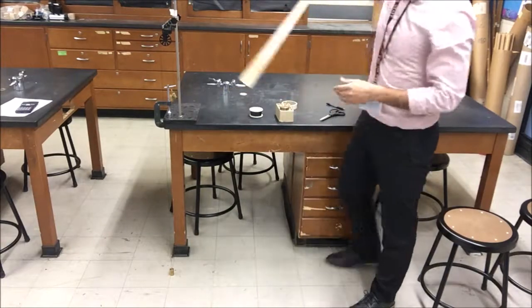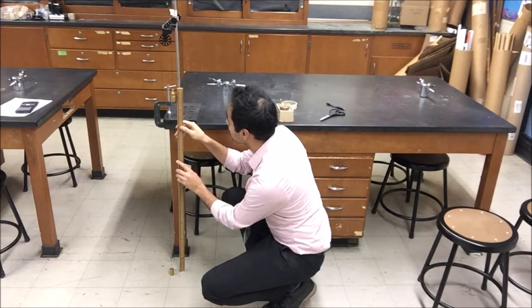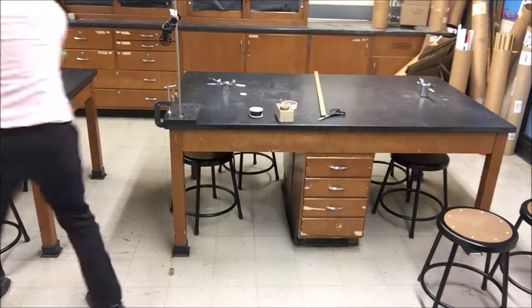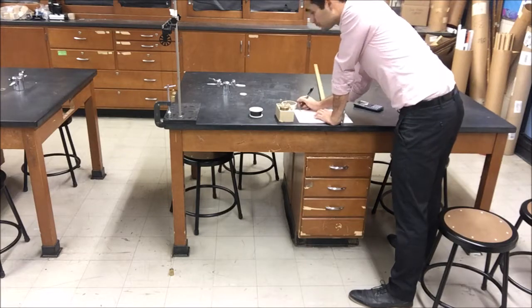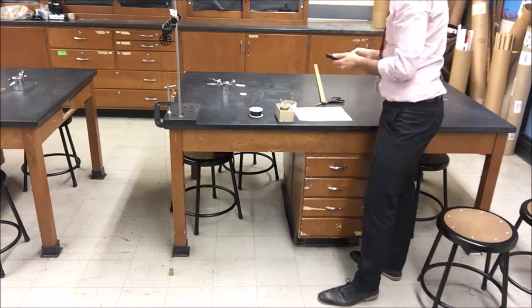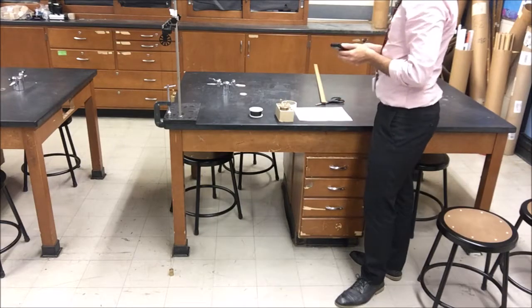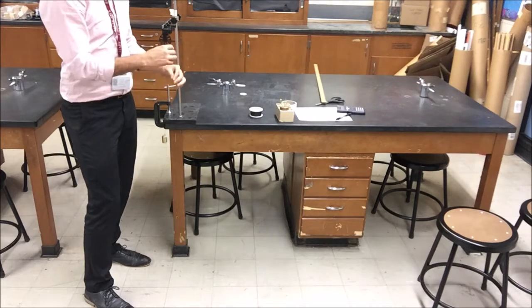You have this fixed amount, and you have to figure out first — theoretically — how far they're going to be falling down. I'm measuring that right now. Afterwards, you have to theoretically find how long it's going to take the masses to hit the ground. I'm theoretically calculating that now, and afterwards you're going to test it out and see how close you come to your theoretical answer.